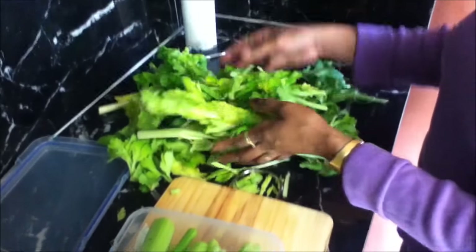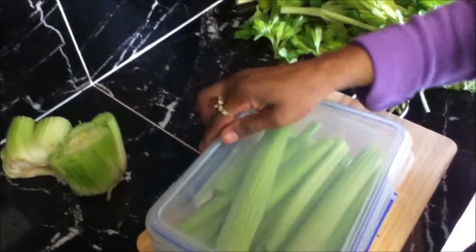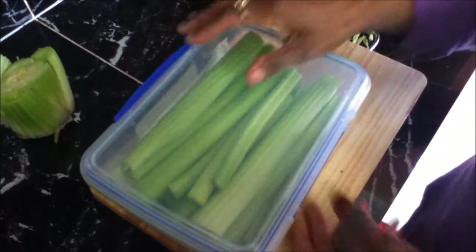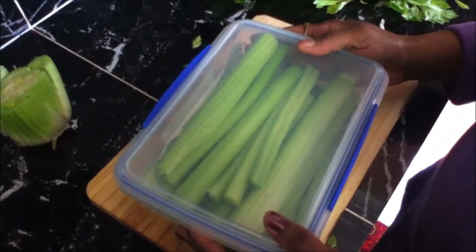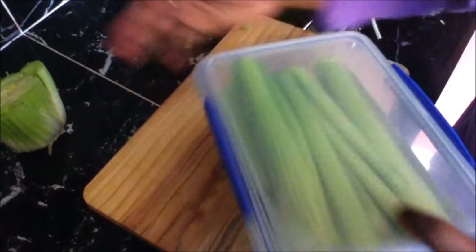If you want you can make stock or something with the end, but I'm just going to discard it. Just seal it up in the container — as I said, if you don't have a sealable container it doesn't make any difference, just use a plastic bag, tie a knot, and put it in your fridge.